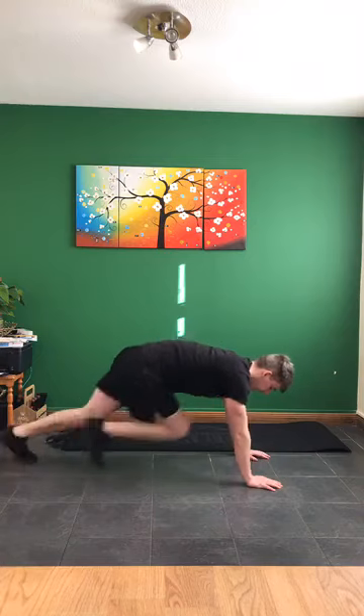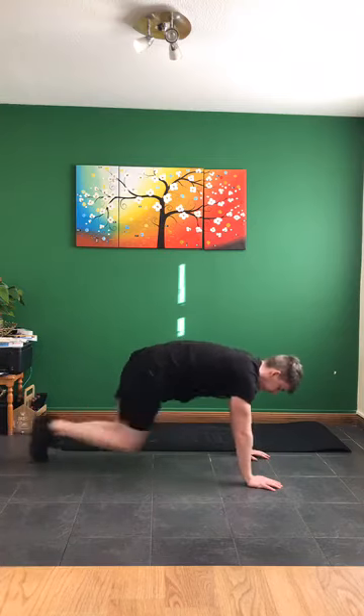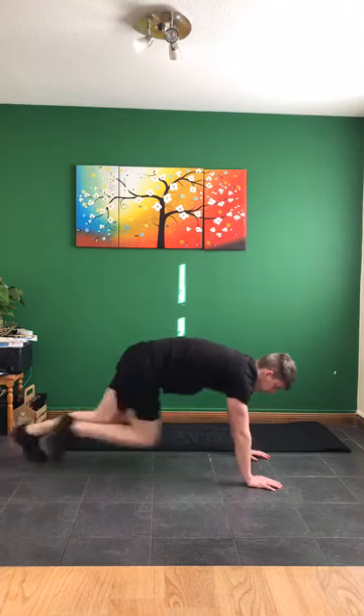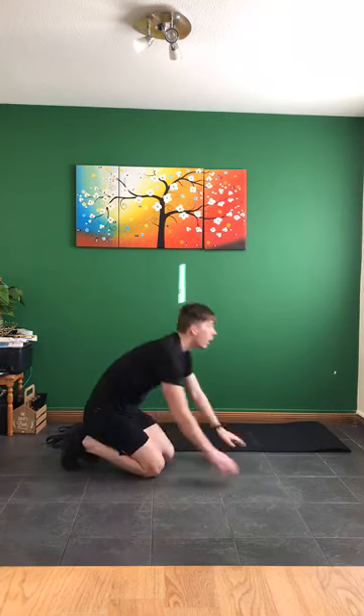Just 20 seconds work, nice and fast, bringing that knee right into your chest - keep your bum down nice and low. Just 20 seconds work, then burpees next. Keep it going, almost there, last three, two, one.